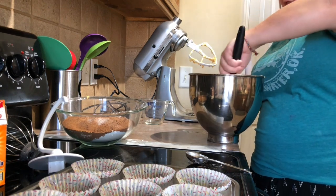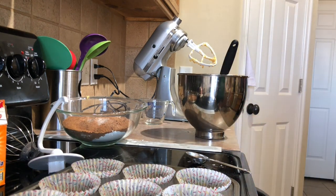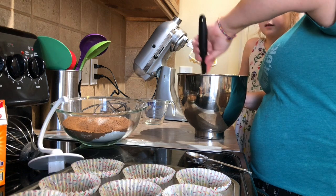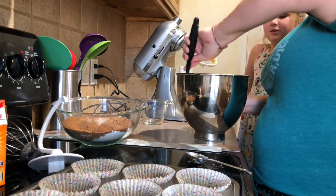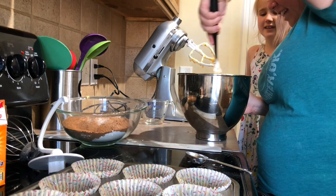It says fold in the egg whites, which is what we're doing. I did not miss a step. Here we go — we're folding in the egg whites into the batter. It's solidifying a little — it's something. You don't call it vomit, you call it something.